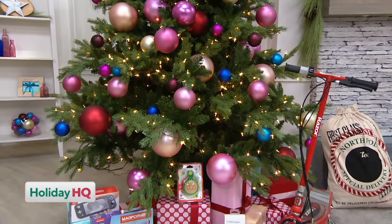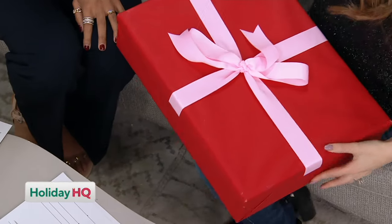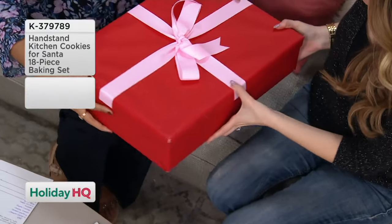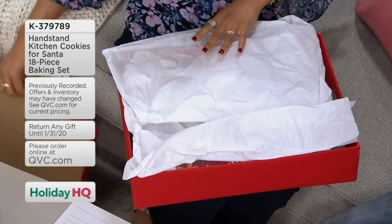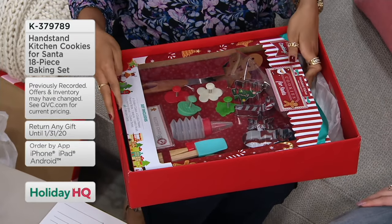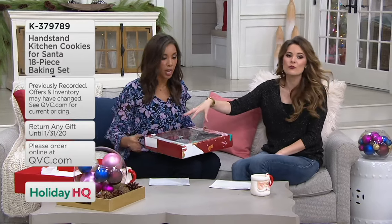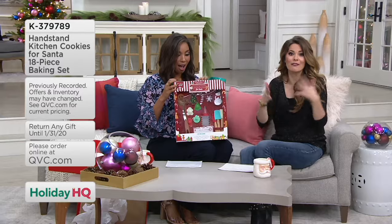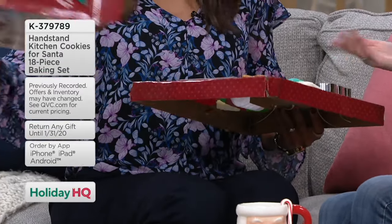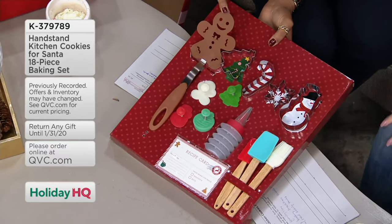I thought this would be a good present for your family home evenings. This is a cookie-making set — it's perfect for family time. If you have Christmas traditions of baking cookies, this is real tools but made for kids, so everybody can get involved. This is a spatula shaped as a gingerbread man — cute! And it's rubber, so it's not going to be metal. Cookie cutters include a Christmas tree, candy cane, snowflake, and snowman.